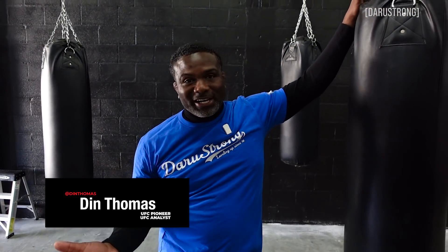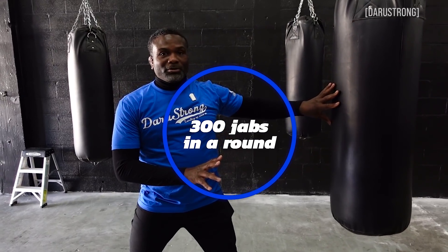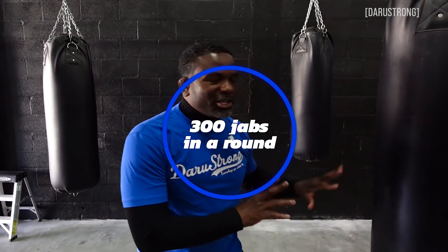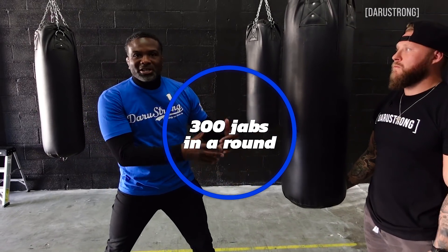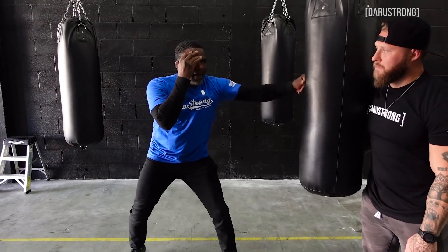I'm gonna do two things for you. The first one I'm not gonna have her do because it'll just kind of take too long. But the idea is that you always want to develop your jab. One of the best ways to develop your jab is to throw it in repetition without stopping. The goal would be to try to get 300 jabs in a round — without stopping. If you can do more, do more. It doesn't have to be hard, but it just has to be consistent and constant. You would do that for three minutes, but the goal would be at least 300.